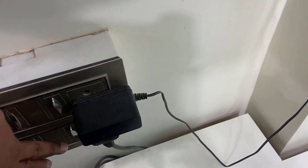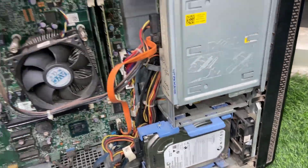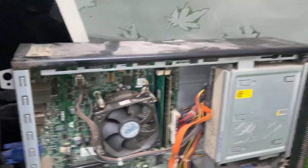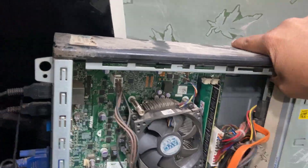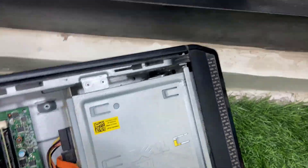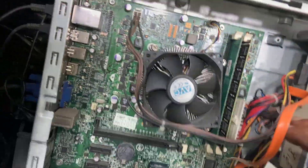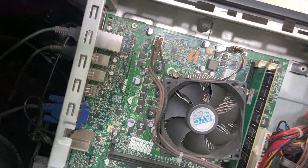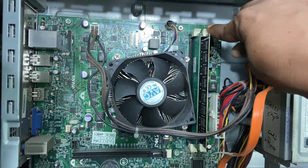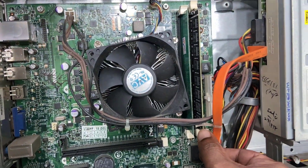Unplug or power off your PC, then remove the side panel of your CPU. I am using two RAM sticks — I have two RAM slots in my motherboard. I will take out both RAMs, clean them, and interchange the slots. If you have one slot and one RAM, just remove the RAM, clean it, and reattach properly.